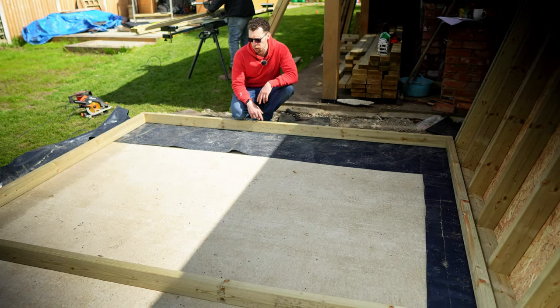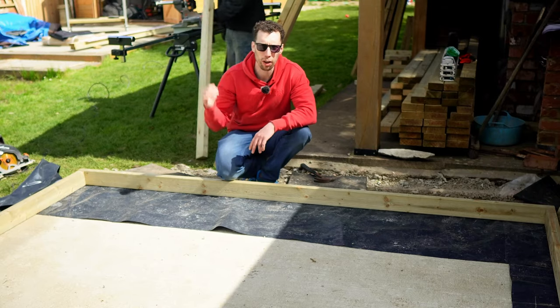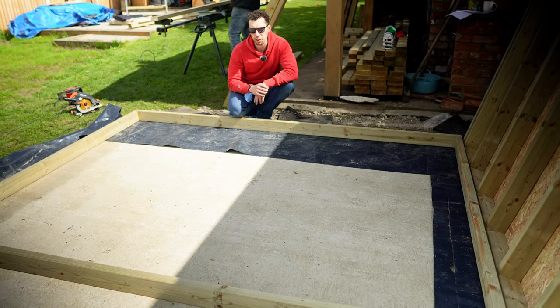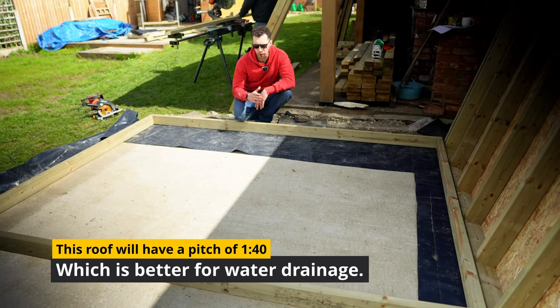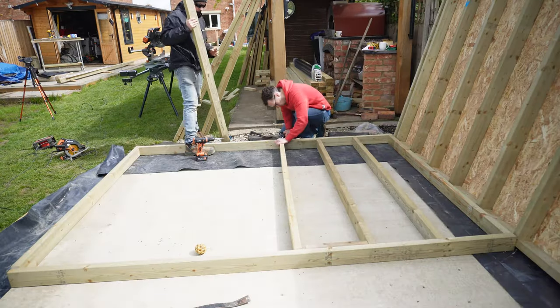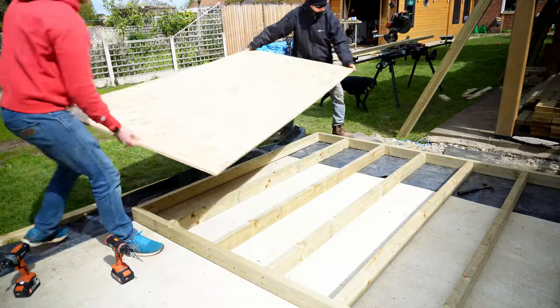The sidewall without a window should be fairly straightforward. The only difference with the side walls is that they need a fall on them for the roof so water can run off into the guttering at the back. Building regulations stipulate a flat roof should have a pitch of one in 80 — meaning for every 80 centimeters it drops one centimeter — and we're going a little above that. The sidewall is 2.8 meters wide, with a 70mm difference between back and front height.